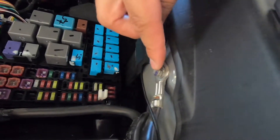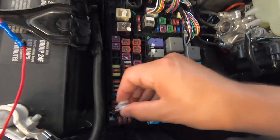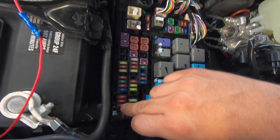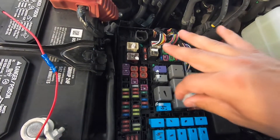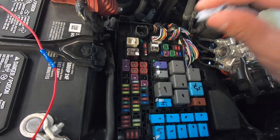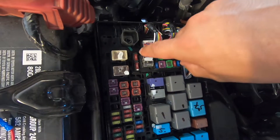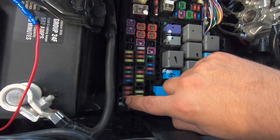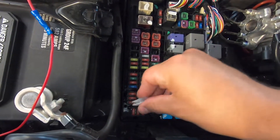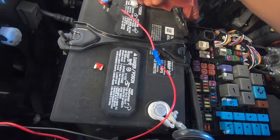We got the ground hooked up and then we did a trial run. With this 10 here, the Raptor lights are on when the headlights go on. So if you're running auto, they're not going to be on until your headlights turn on. And if you use this 10 over here, the Raptor lights are on at all times — that's not the one we want. We want to stick with only when the headlights come on, so we'll remove this one.